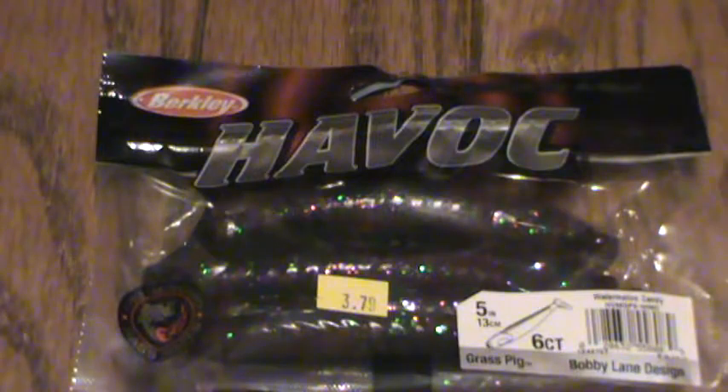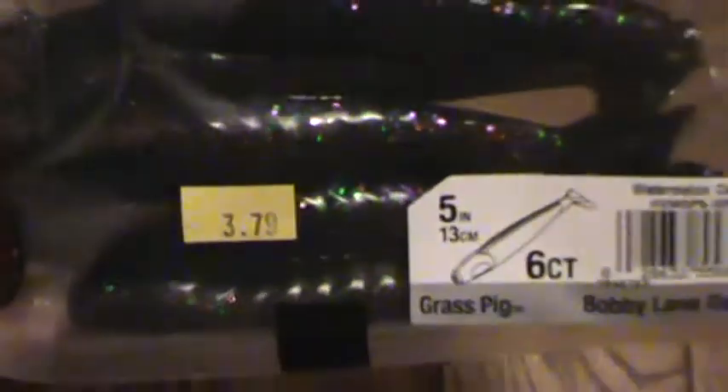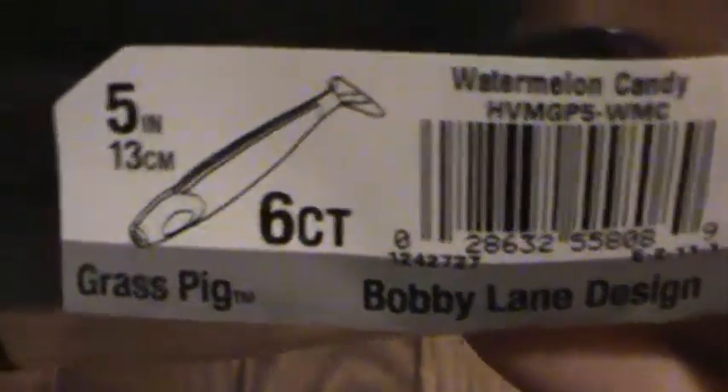Before I went away, I got these Havoc Grass Pigs. They were $3.79 at a local tackle shop. This is the Bobby Lane Design Grass Pig — it's the watermelon candy color I decided to go with. They look pretty cool.